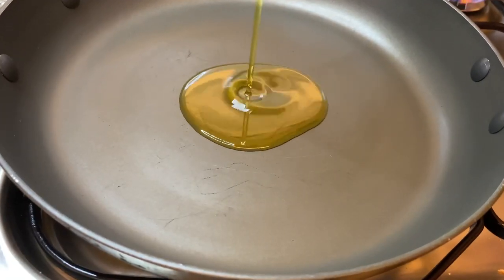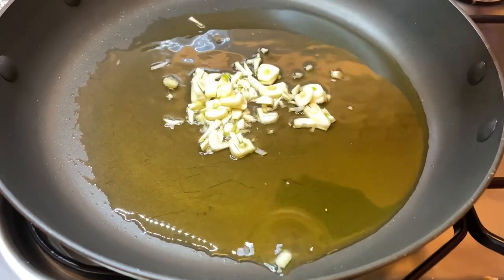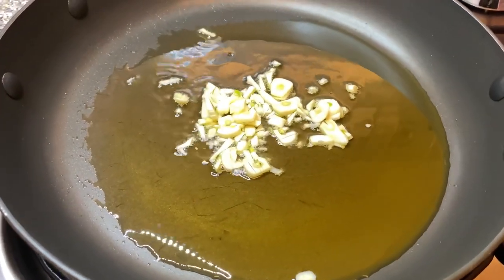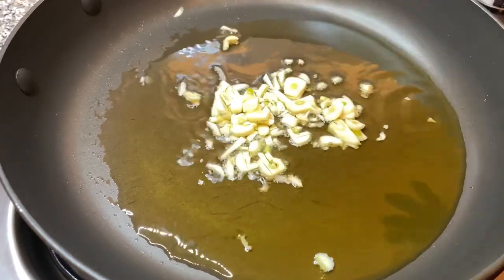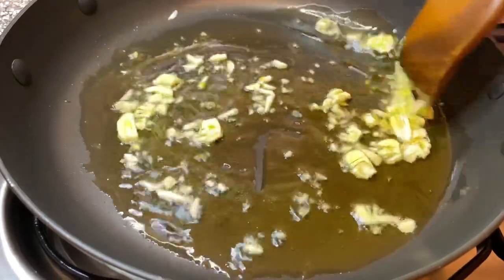In a pan I'm going to be pouring in some extra virgin olive oil. I'm now going to be adding in garlic. I'm going to give this a good mix and let that fry for about one to two minutes.